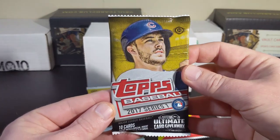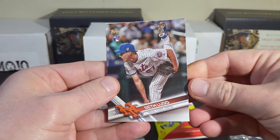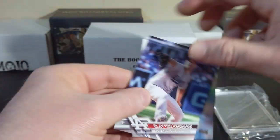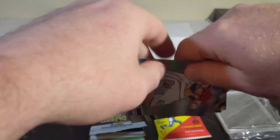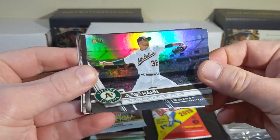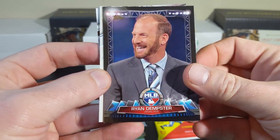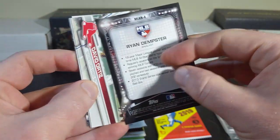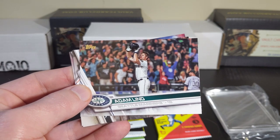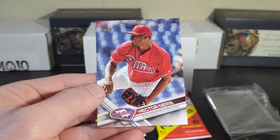Let's check out our 2017 Series 1. Seth Lugo rookie, Clayton Kershaw, Tanner Rourke, Nick Noonan. We got a rainbow foil of Jesse Hahn. Ryan Dempster, analyst card. Big Papi — that's certainly one I'm going to hang on to. Adam Lane, shooting hoops with his helmet. Marcel Ozuna and Hector Nervis.